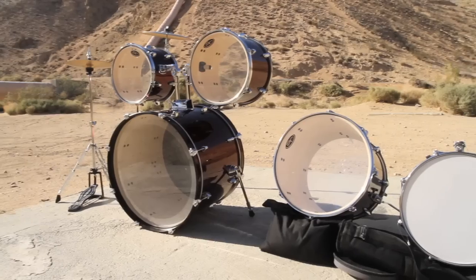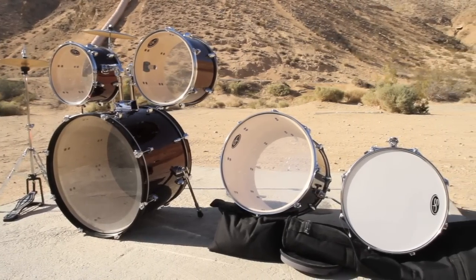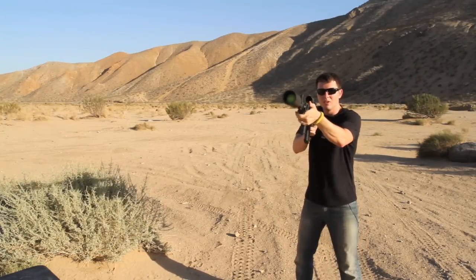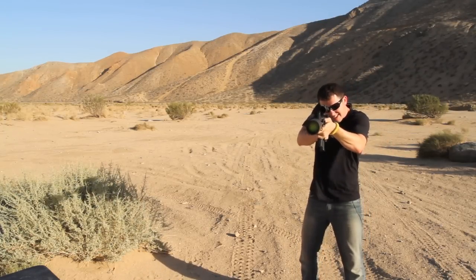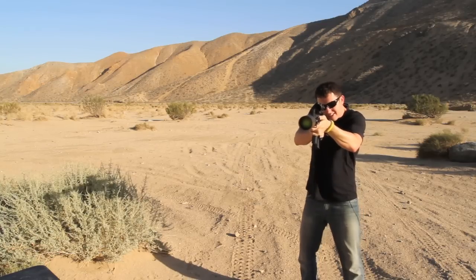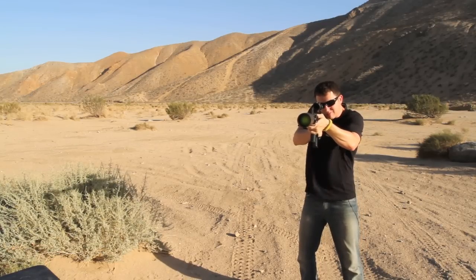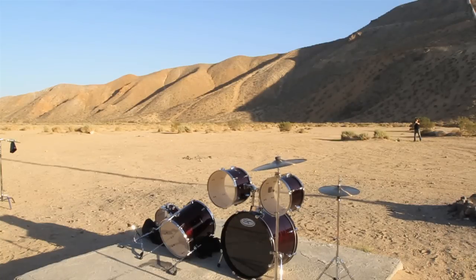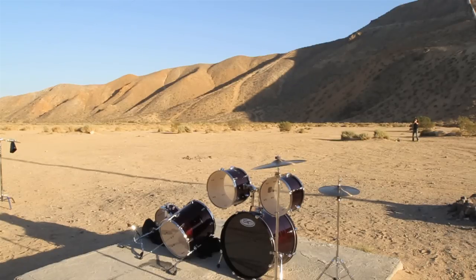I'm going to set up this drum kit out here and see if I can hit it with a tennis ball launcher. I don't know how accurate I'll be with a golf ball launcher, so we'll see if it messes up the drums or if I can even hit it. Let's give it a shot. First time. Here we go.